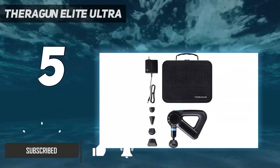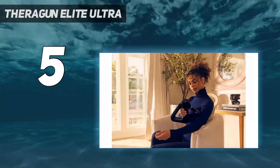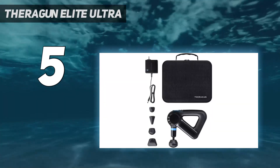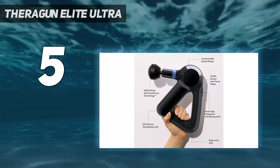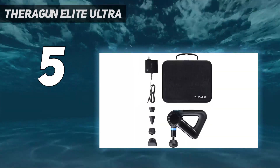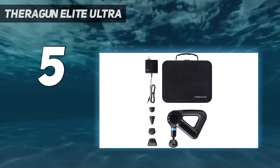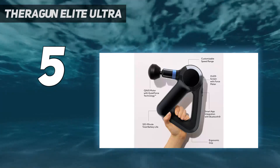The Elite offers 5 head attachments, including a wedge attachment that may help decrease lactic acid in muscles via a scraping motion. Like the Theragun Prime, the Elite comes equipped with QuietForce technology and smart app integration. The Therabody app integrates with Apple Health and Google Fit and can suggest guided routines based on your fitness program. You can also store up to 3 preset routines right on your device.